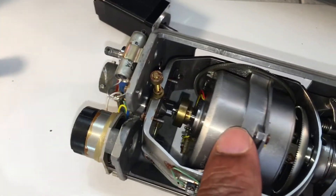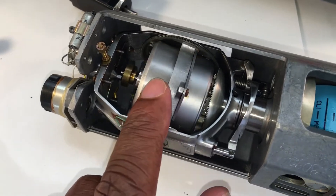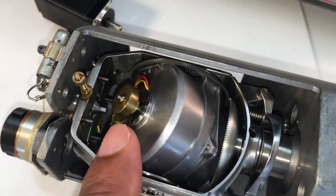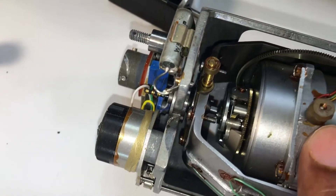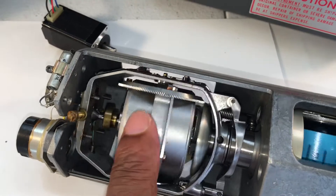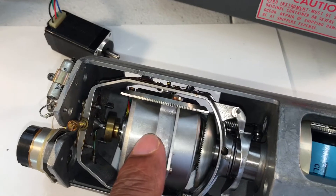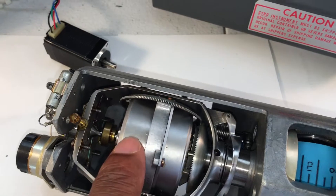We'll take a look at the pitch axis, which is basically this wheel here. You might be able to see there's a stop there, and if we rotate it it'll hit another little stop on the bottom. So this basically spins one hundred and eighty degrees from here to here. We need one hundred and eighty degrees of travel, and the only thing we need to accomplish this is this gear — we don't need this centerpiece.